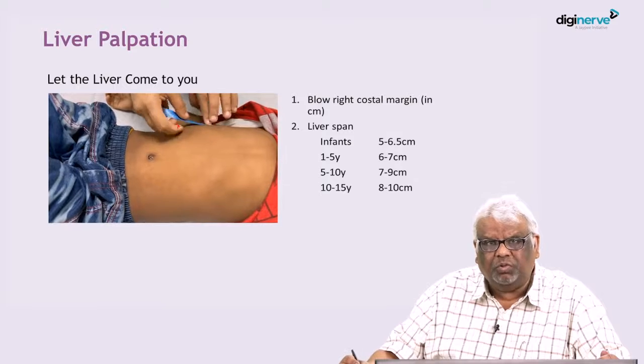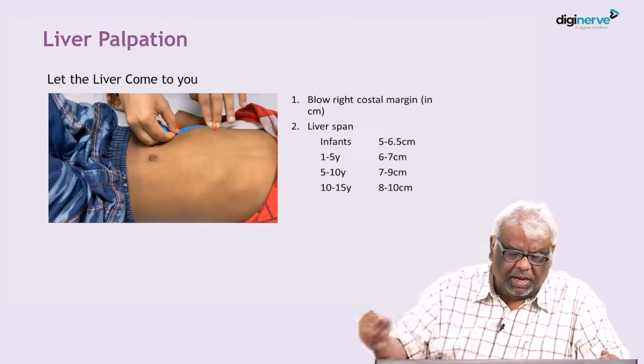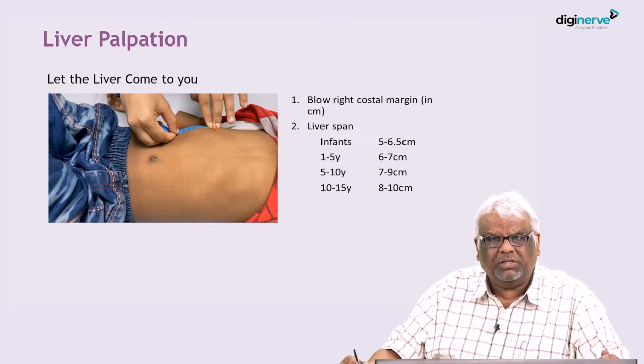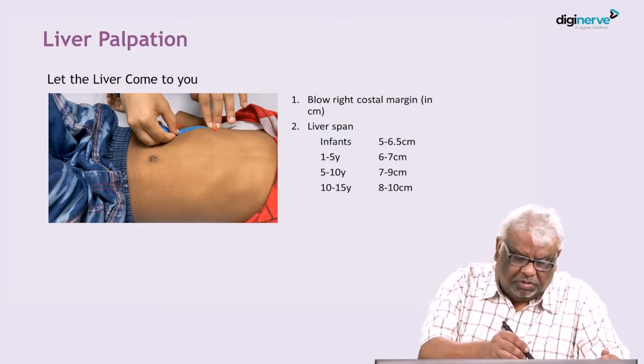Finally, you have to measure the distance between your two marks — this is called the liver span. You have to mention how many centimeters the liver is palpable below the costal margin, and you also have to mention what the total liver span is.